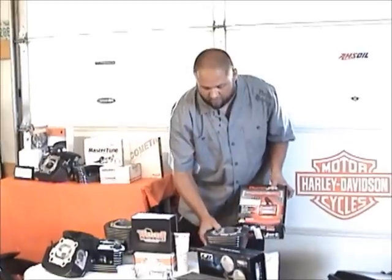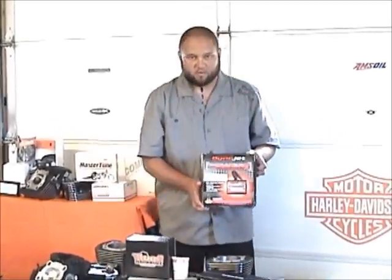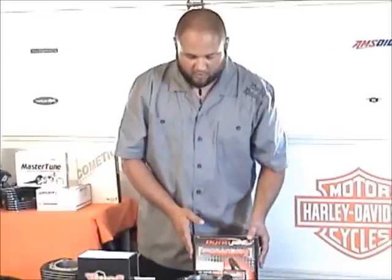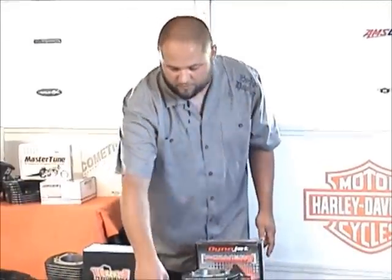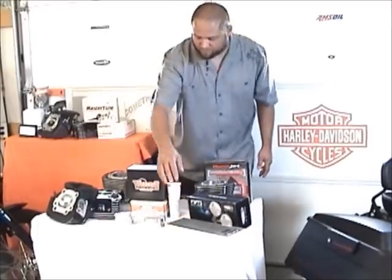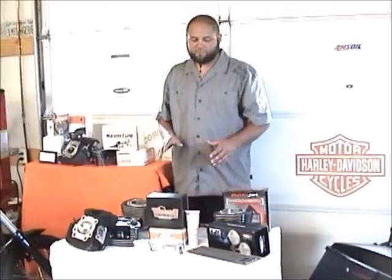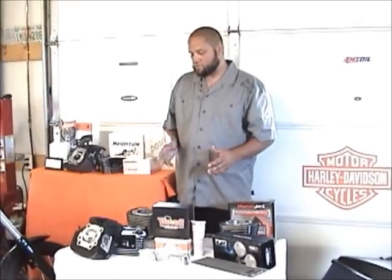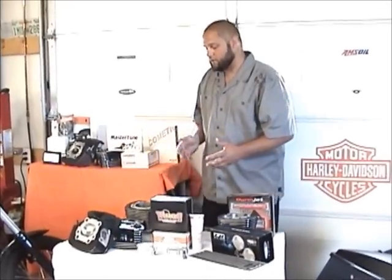We also offer Power Commander products — here's the Power Commander 5. And these are push rods from Fuel Moto — we offer those here as well. We offer all the Fuel Moto builds here, so you can check out their website and if you see something you like, we can do that here.